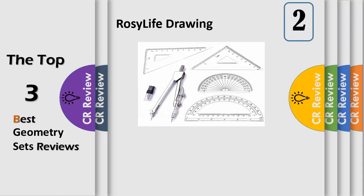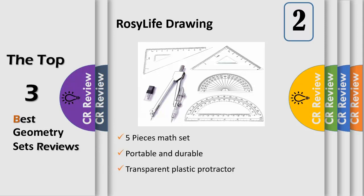5 pieces math set. This 5-in-1 geometry tool contains a compass, a 4 inch protractor, a 6 inch protractor, 2x triangle ruler, and a drawing compass with 2 mm pencil lead, used for drawing circles or circular shapes.